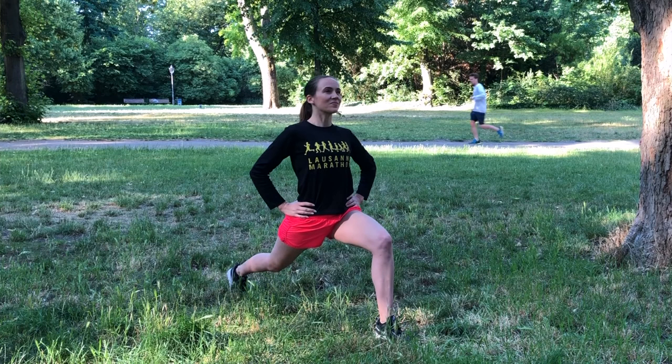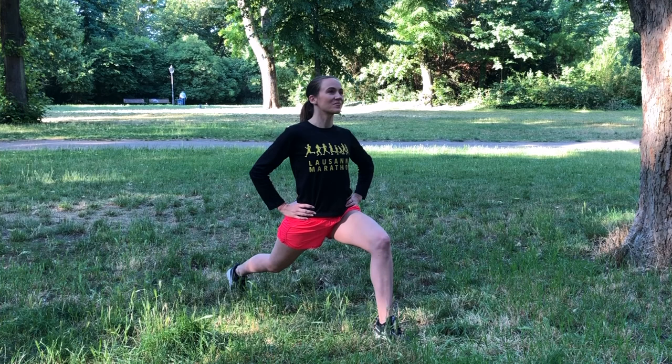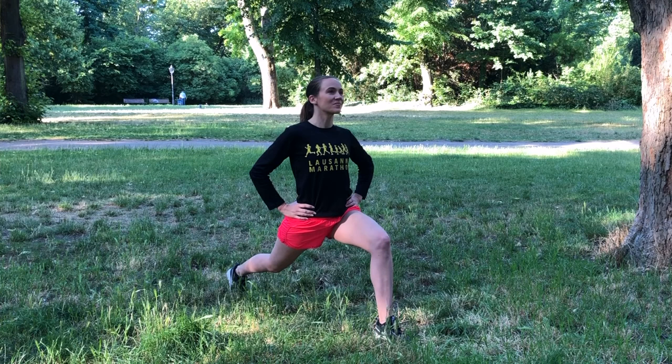Just like my five-minute pre-run warm-up sequence, which I'll link down below, this post-run stretch is designed to be done standing anywhere you'd like after a run. So no yoga mat, no rolling around on the ground necessary. Just enjoy it. Nice job.